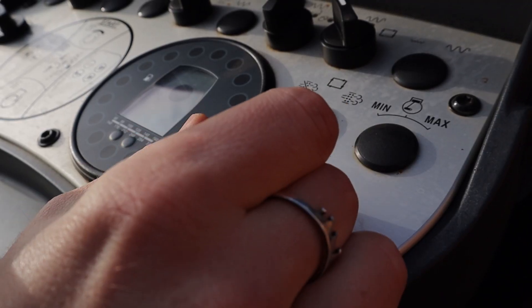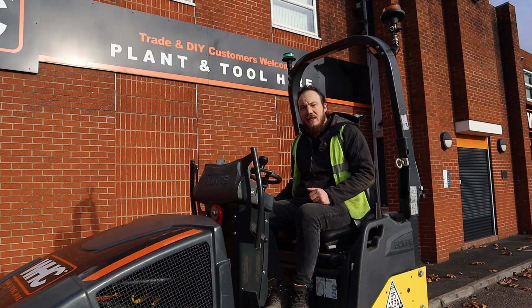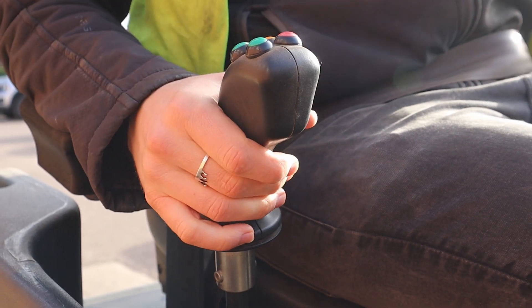Firstly, the kill switch — we need to ensure that it's pulled out and in the starting position. Secondly, the joystick lever needs to be in the neutral position on your right hand side.